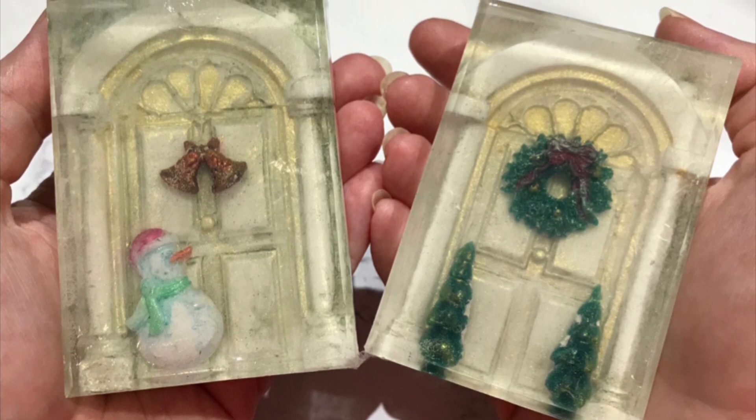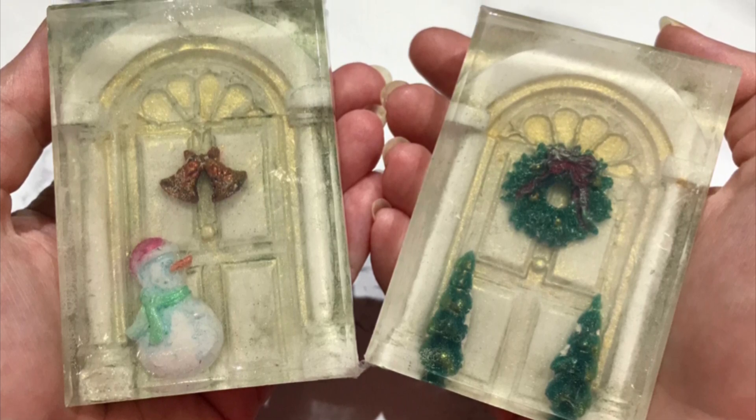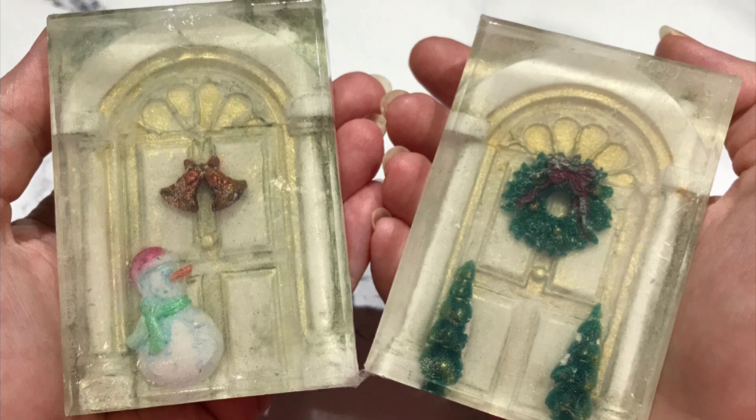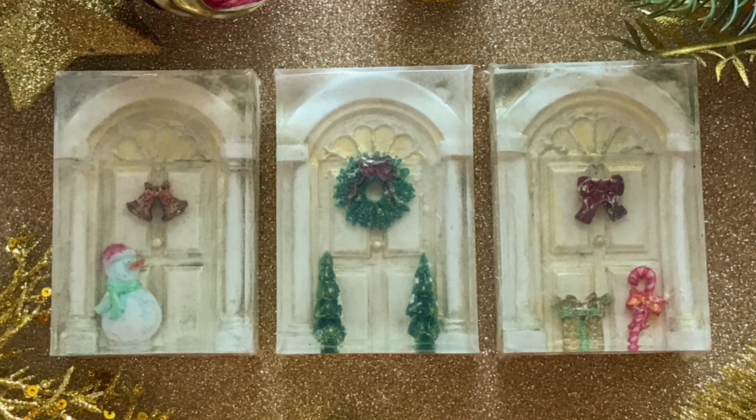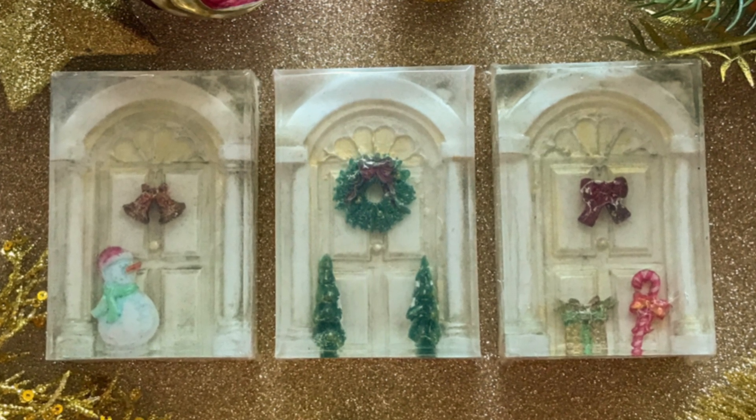As I said, these are a work in progress, they're not perfect, and there's definitely some things I'd do differently next time. But I think my prototypes prove the concept, so I'm going to show you what I did and you can tell me what you think.